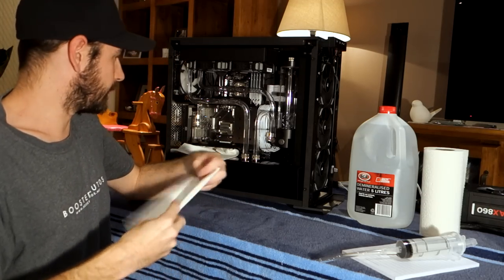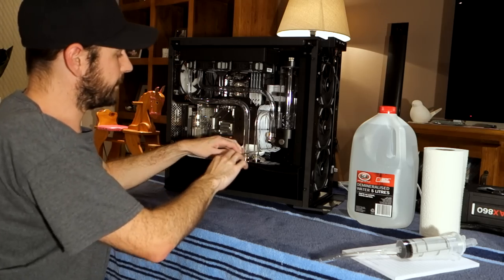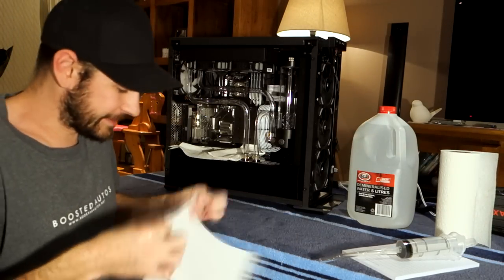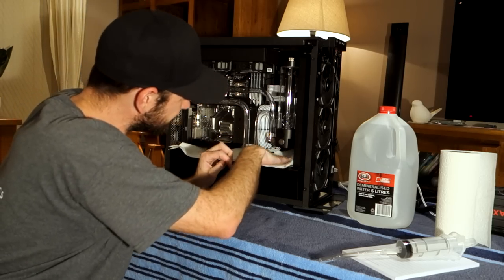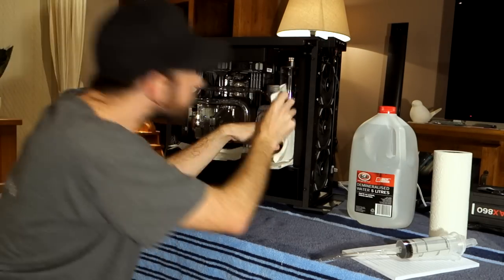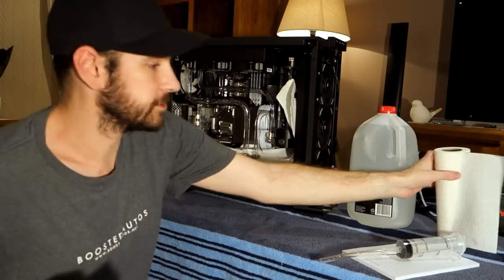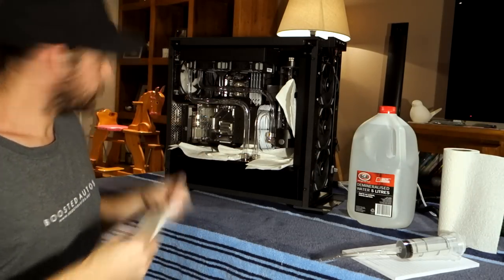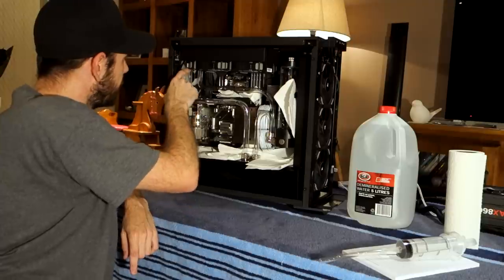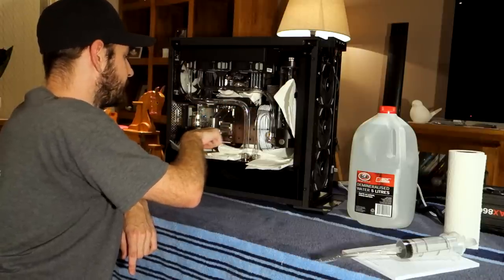Of course, because the demineralized water isn't dyed, it's going to be a little more difficult to see if it's leaking, but we're just going to have to keep a really keen eye on it. I'm feeling pretty confident anyway because I've pressure tested it already — I'd be very surprised if there was any major leak. One thing to also consider is you're always going to get a drip from the bottom of a pipe. In this case, it'll run down the pipe and drip from the lowest point — probably off here, or it might even run as far as that and drip off. So I'm going to put some paper towel here to protect that riser card.